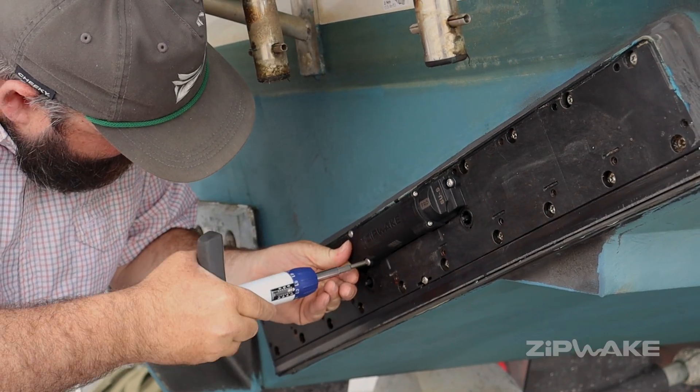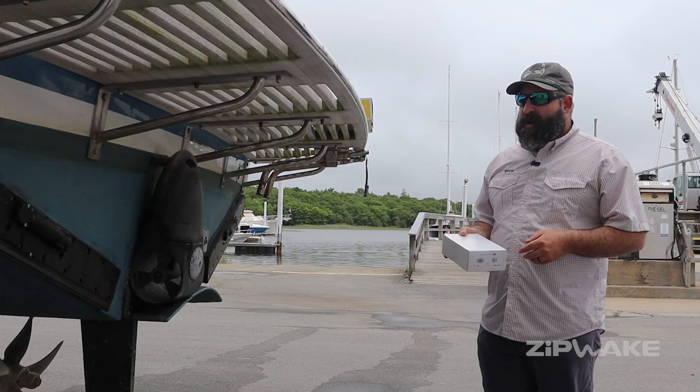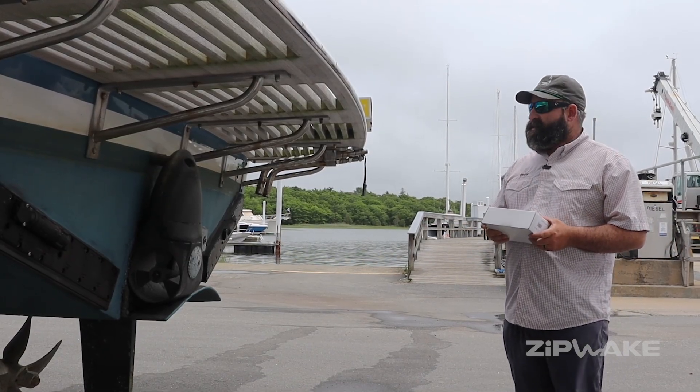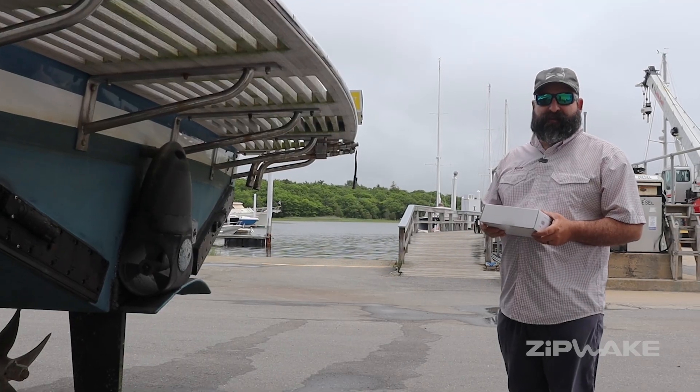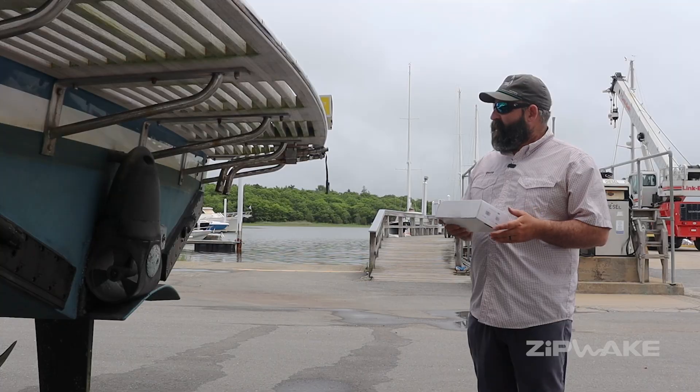With the new Zipwick Pro Series, not only are you going to get five times the speed and new active pitch, but we're also offering upgrade kits for all the existing standard Series E and Series S systems. So if you've got a system in the field, you're going to be able to take advantage of these new features by simply getting an upgrade kit.